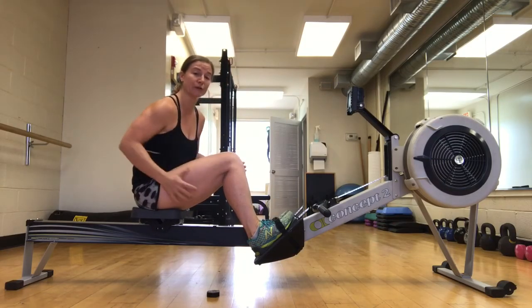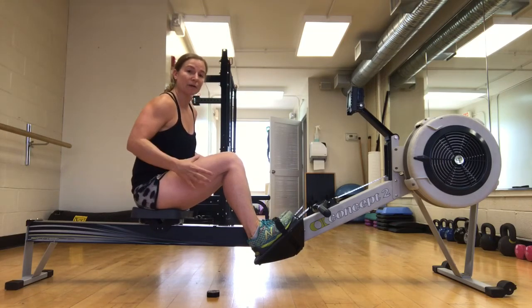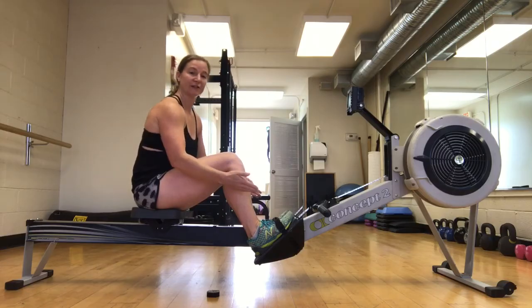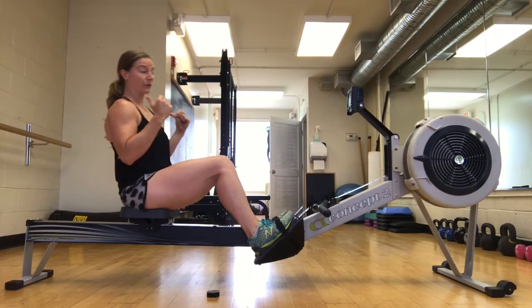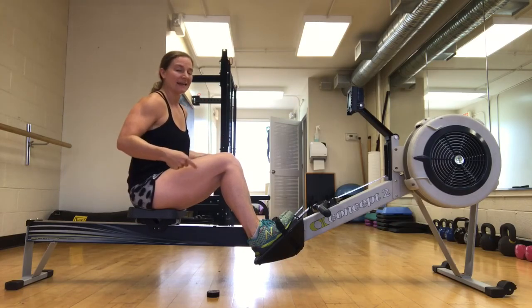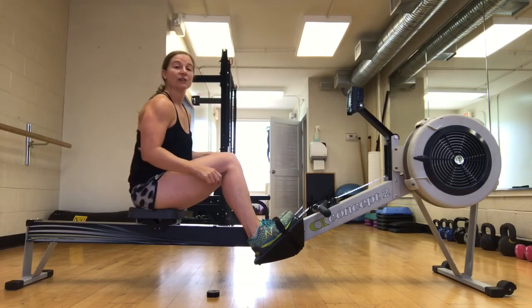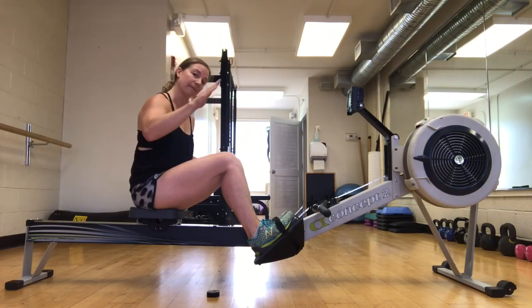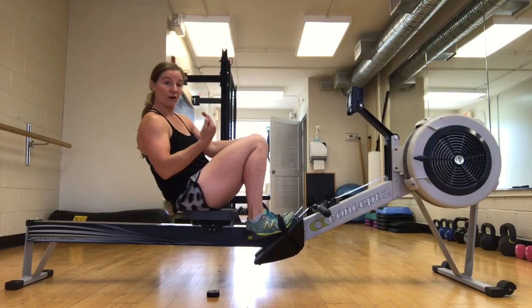The most important thing is that you are using your legs to do most of the drive. They're the biggest part of your body — they have the most muscle mass and are going to be able to exert the most amount of force into your feet to get the most out of every stroke. So if you're opening your body too soon, you're making your upper body do all that work instead of the legs, which means you're losing power and rowing less efficiently. Those are three ways you can work on keeping your body angle over and not over-compressing or letting your butt come underneath you.